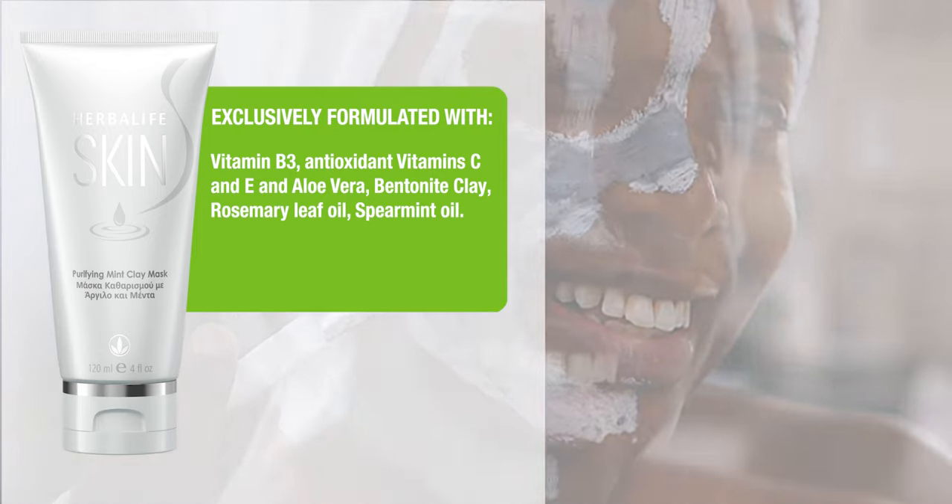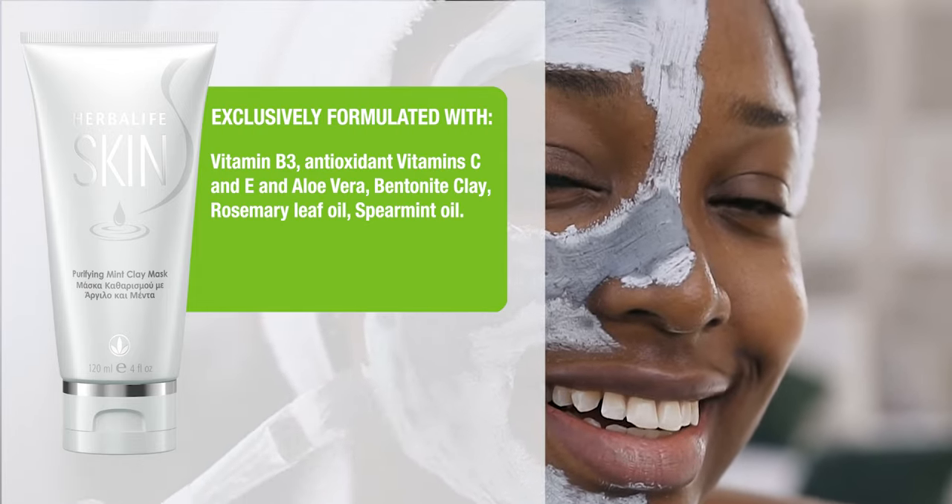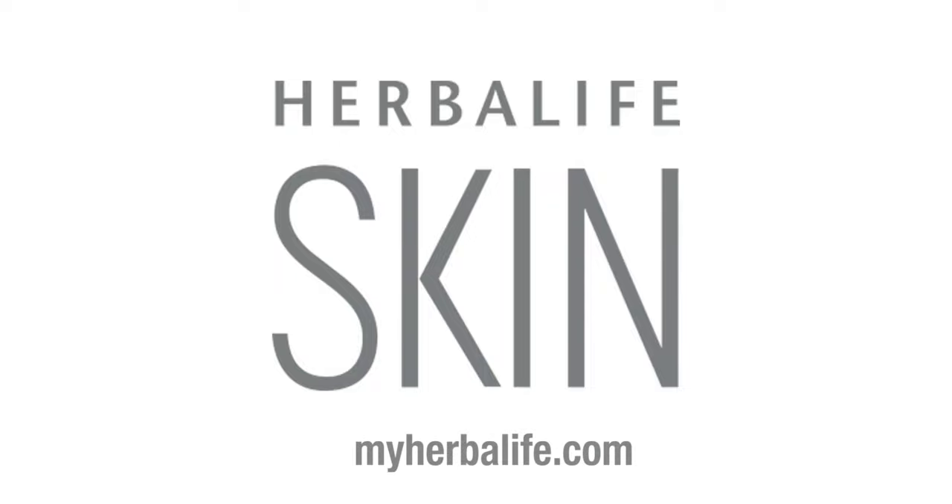Antioxidant Vitamin C and E, and Aloe Vera. Bentonite Clay, Rosemary Leaf Oil, Spearmint Oil. Herbalife Skin. MyHerbalife.com.